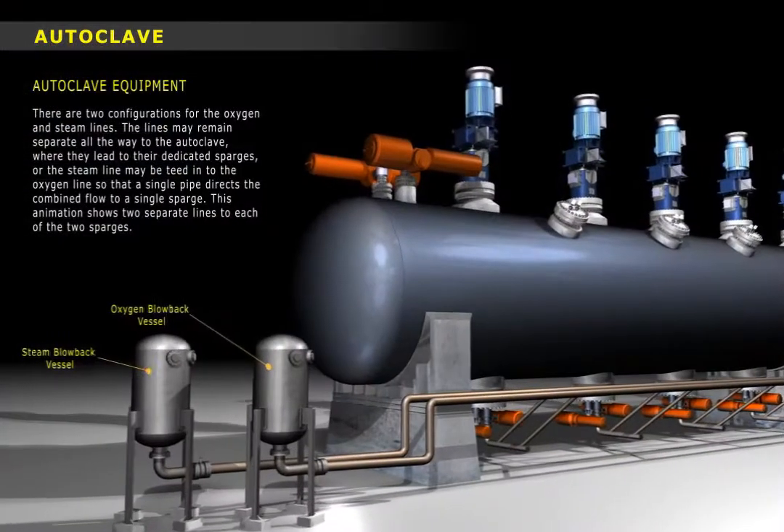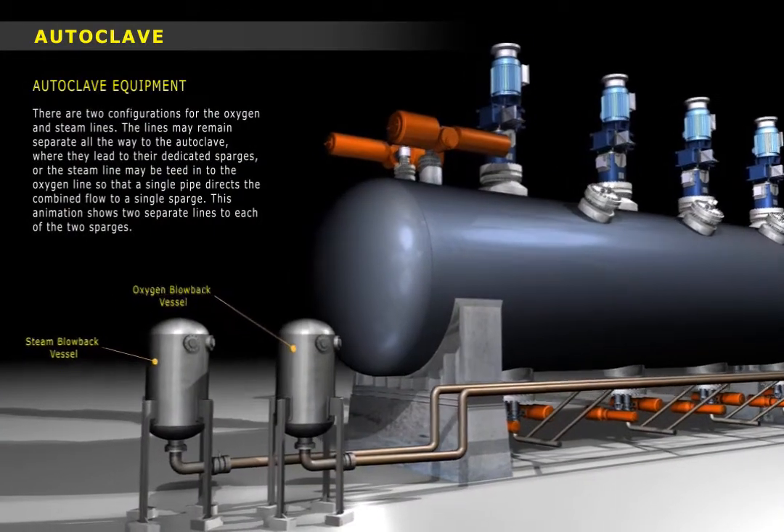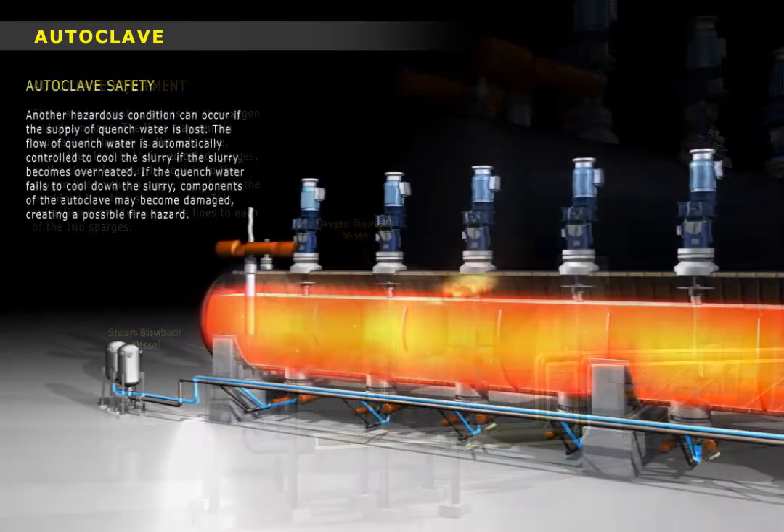Lastly we'll go over some critical safety hazards associated with the circuit, including steam and oxygen blowback as well as the potential for fire.